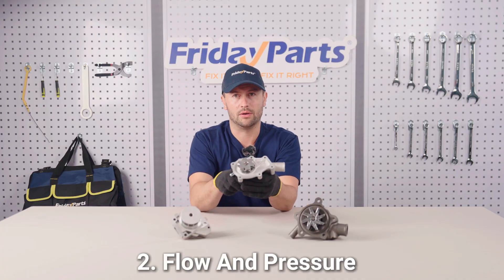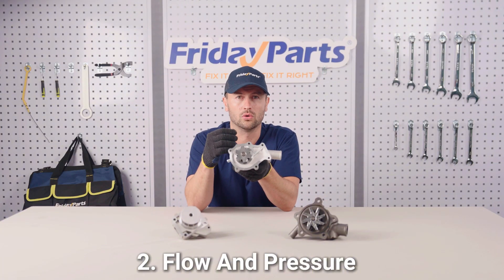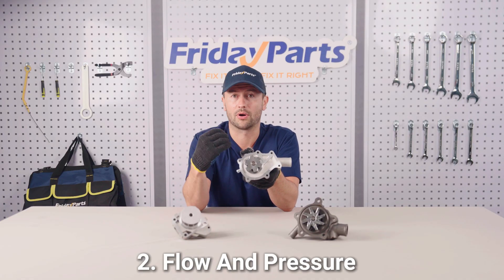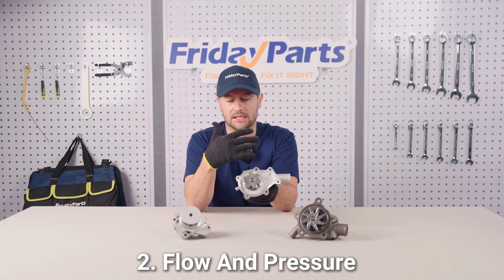Number two: flow and pressure. Make sure the pump can provide enough flow and enough pressure to effectively cool the engine. Different equipment and working conditions require different flow and pressure. For example, a high-powered engine may require higher flow and pressure to maintain the proper temperature.